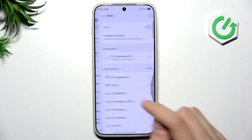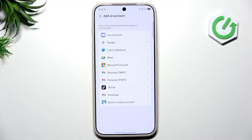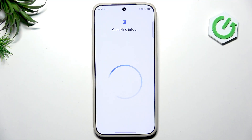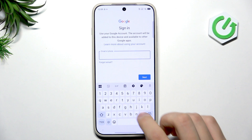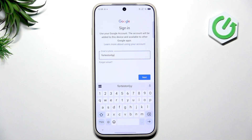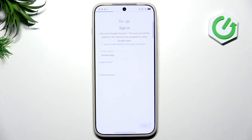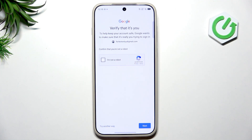What I'd recommend doing now is going back and scrolling down to Users and Accounts. Tap Add Account and then tap Google. There are plenty of account types to add, but the key one is Google. Enter your email — a quick tip: you don't have to type '@gmail.com', you can just type the first part of it.